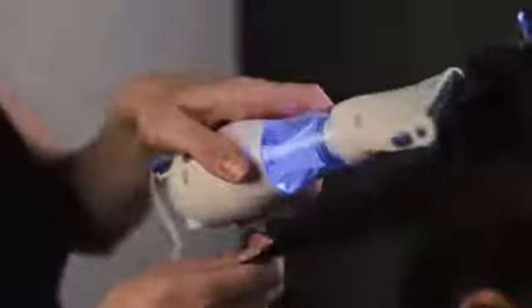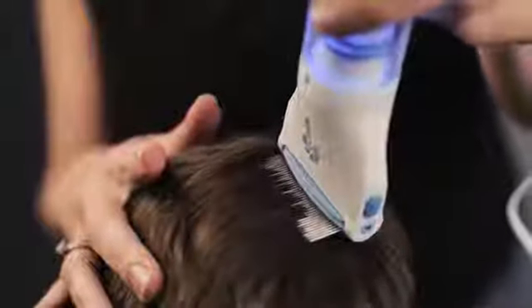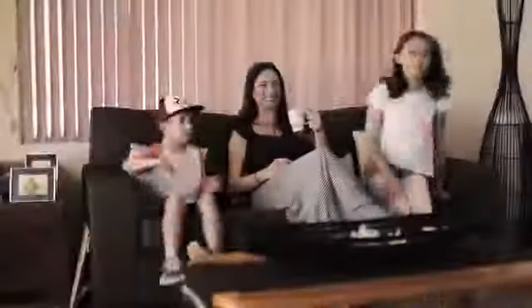Treating head lice infestations has become safer and easier with the V-Comb, combining innovative design and functionality into a simple and easy-to-use product that is a must-have for every home.